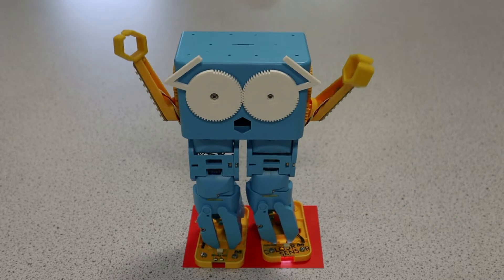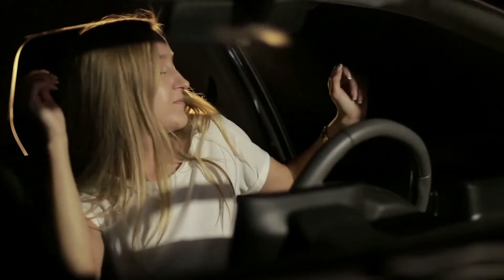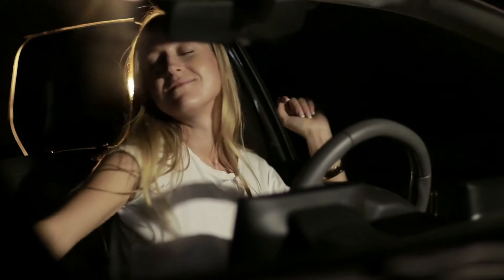A bit like the red light tells me to stop at the traffic lights — although I'll not usually start dancing in my car. Not usually.